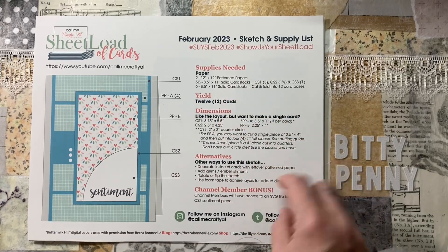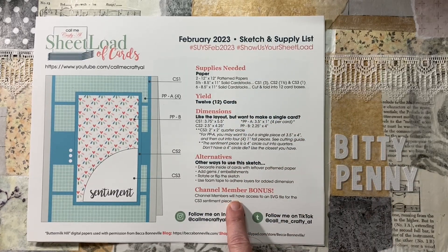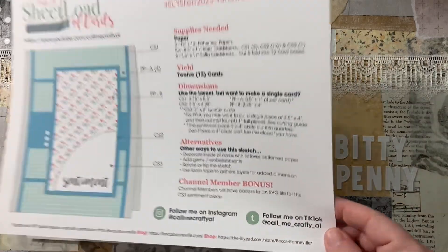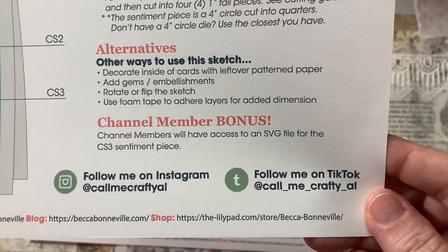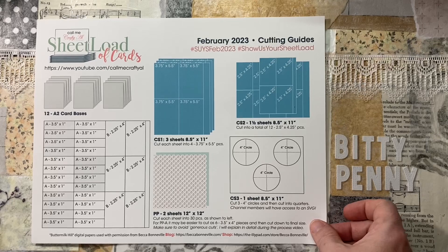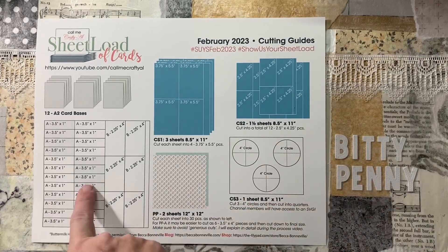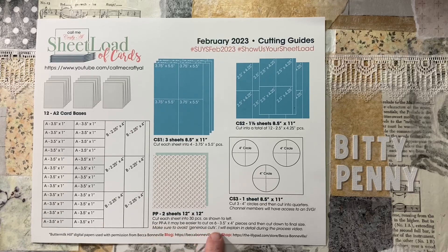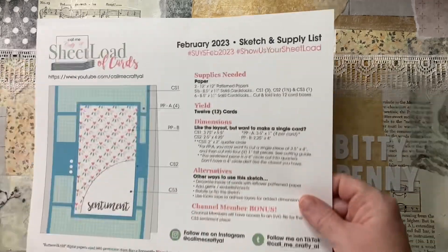On here you can have the dimensions for just making one card. There's lots of ideas for alternatives and there's also the information where you can find Alicia at CallMeCraftyAl. The second sheet is all instructions, and you're definitely going to want to watch Alicia's video today giving you instructions on how to put the Sheetload together because she's going to have a whole lot of cutting tips.